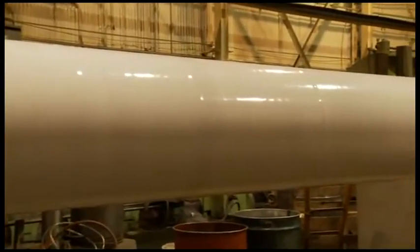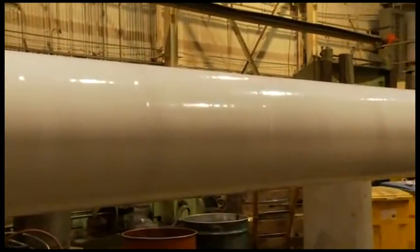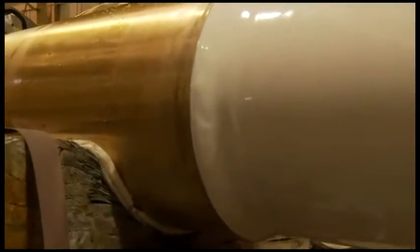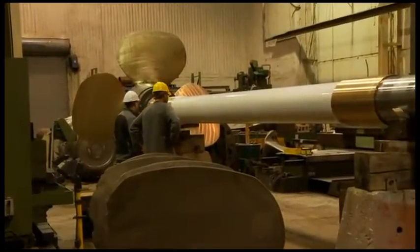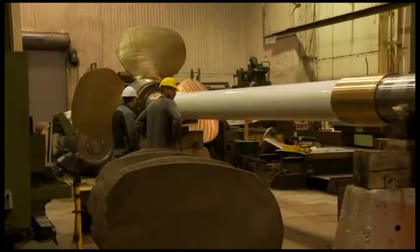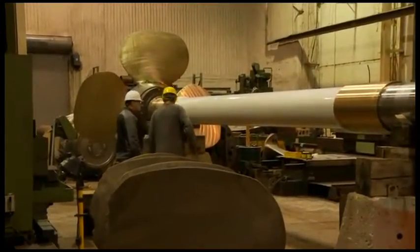Sandblasting, followed by thorough cleaning with MEK to remove any grease residue, has prepared the shaft for Thorcoat. Details on the application of Thorcoat to shafts can be found on the Thornton DVD titled Applying Thorcoat – The Five-Step Process.